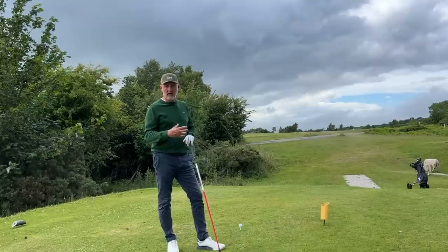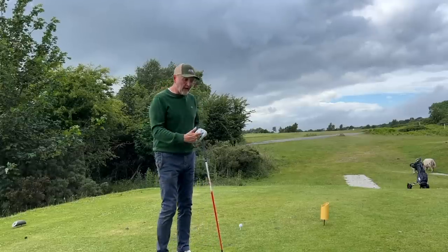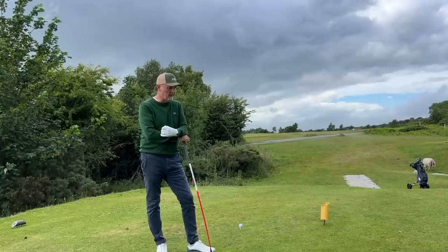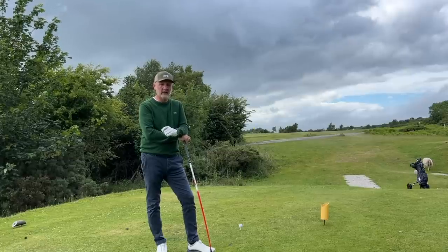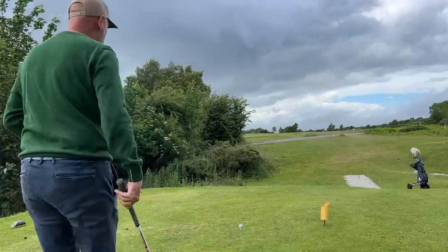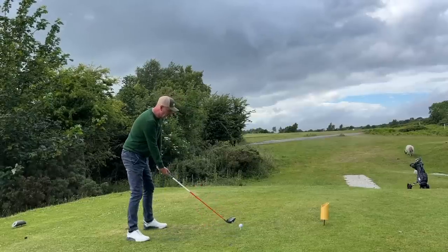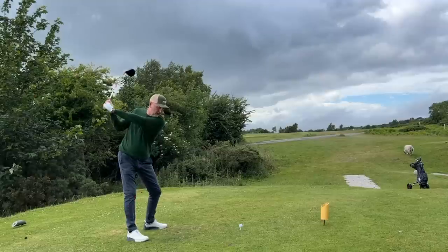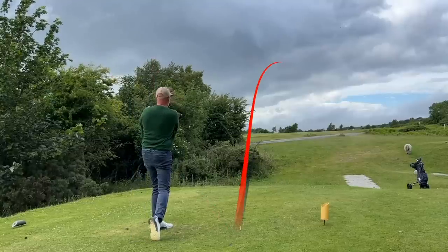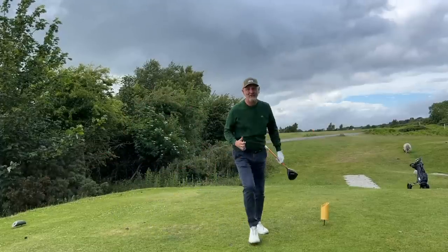Ball speed has been good, and across the club face we've done plenty of indoor Trackman work to suggest there's a bit of forgiveness there. Out here on the golf course over the last six months, I've driven the ball plenty long enough and consistently straighter. My fairways in regulation are up and more importantly I'm a lot more confident with this club in hand than I have been with driver for quite some years — and just the ability to shape it, control it, confidence is huge.